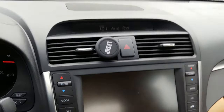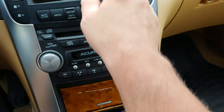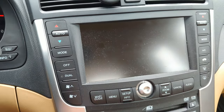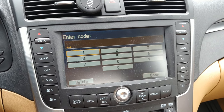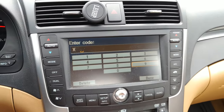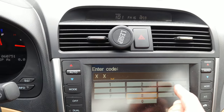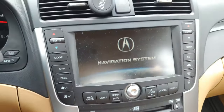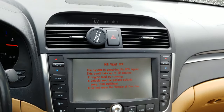I also got the navigation code from the website as well. Enter the code for the navigation — my navigation code is 9-8-3-8. And we got navigation back.